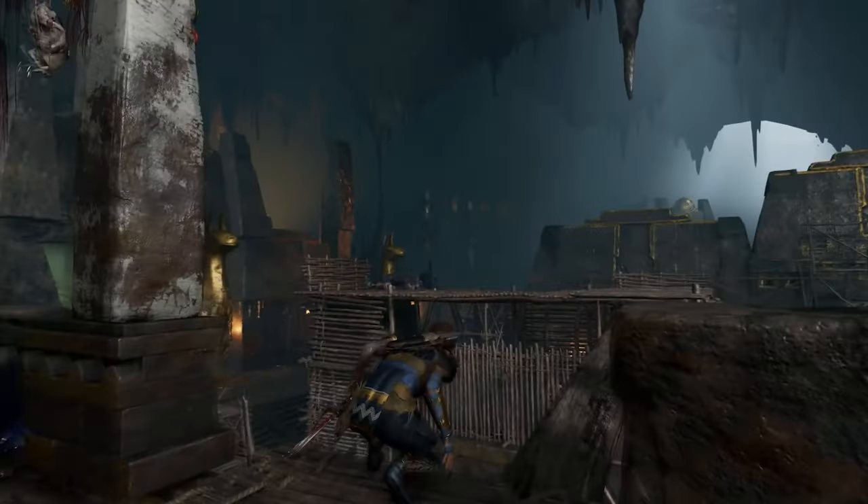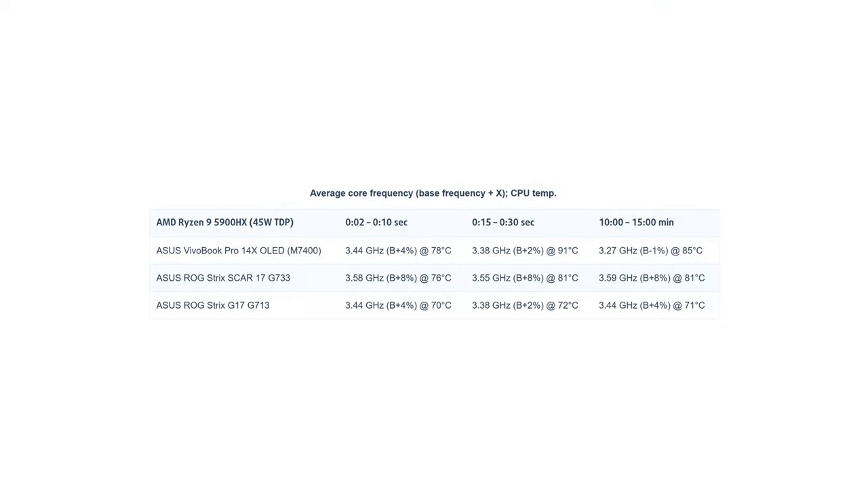If you don't insist on playing at 4K resolution or ultra details, gaming is very capable. Of course, gaming is not the main purpose of this laptop. Creating content requires not only a good graphics card but, more often than not, a very capable processor. We're happy to see that the Ryzen 9 5900HX can maintain its base clock without a problem, thanks to the dual-fan IceCool Plus cooling system.